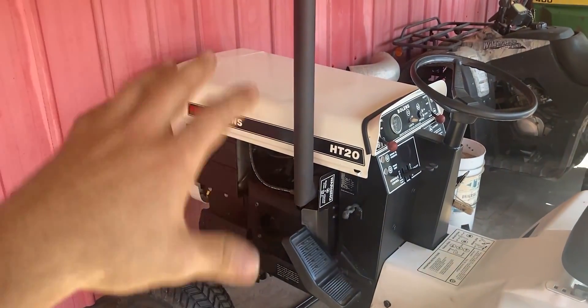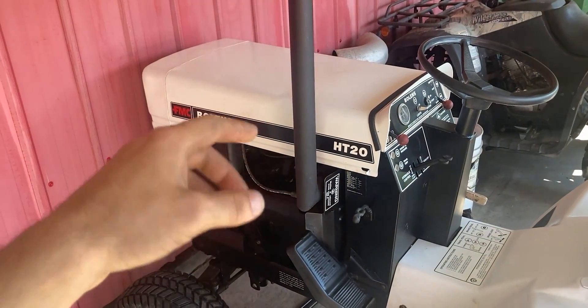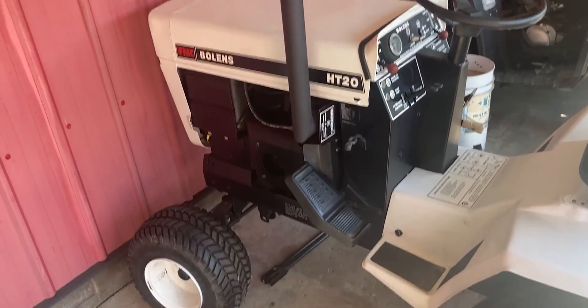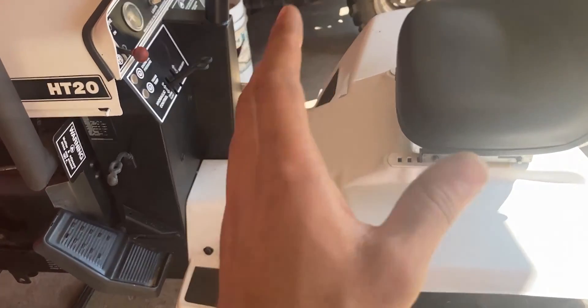Up front on the Bowen's HT20 everything seems to be okay. I will be installing the inline electronic fuel pump — if you guys are interested in that, please leave a comment down below and I'll share a video on how I install that very soon. So when we go to the rear I'm having this issue on the hydrostatic motor.